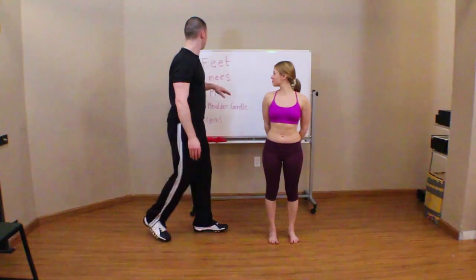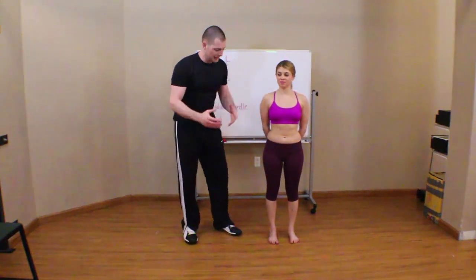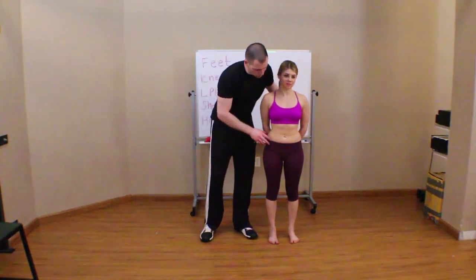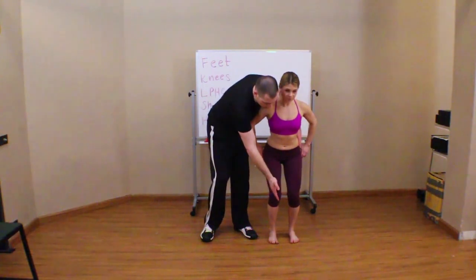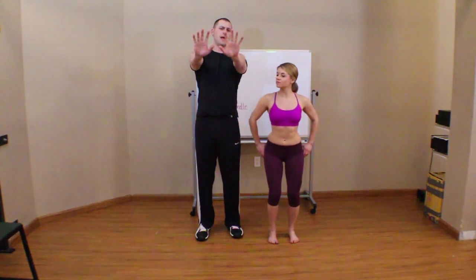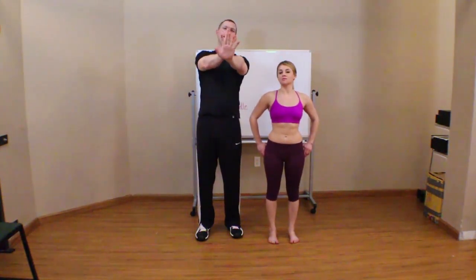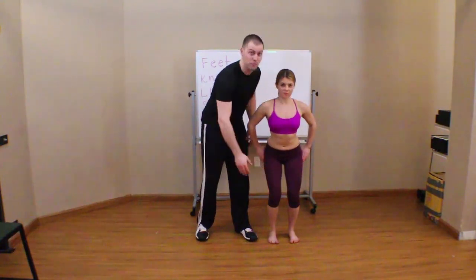The next thing is the knees. In static posture we expect her knees to be in line, but when she moves — if she gives me a little quarter squat — we're going to want to see her patella track over her second and third toe. That's analogous to the middle of the hand; I want the patella to track right through the middle of the foot.